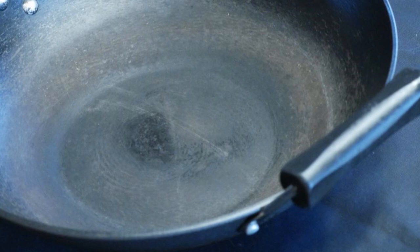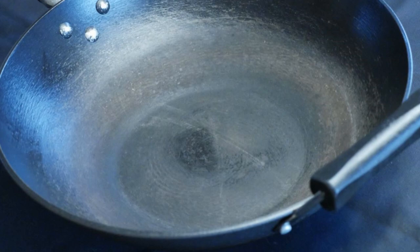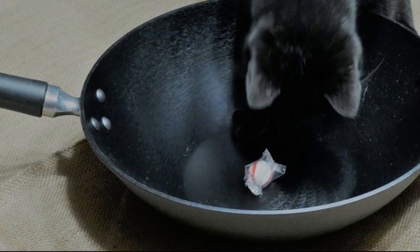I have heard from many people who were confused and thought they had damaged the wok, so they gave up using it. At this point, all you have to do is re-season the wok, such as using my spot seasoning method each time before you cook. This will restore the non-stick property of the wok.